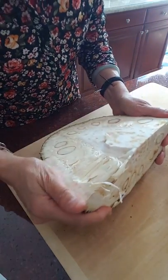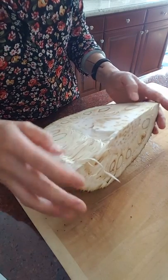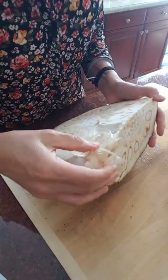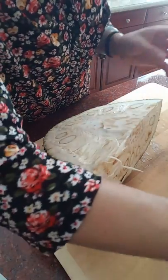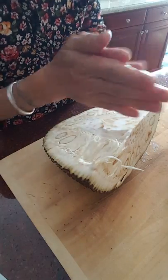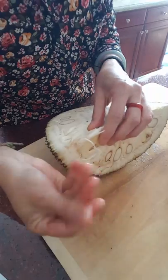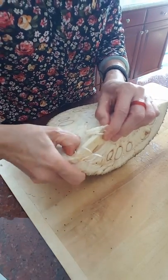Some jackfruit are actually very very sticky inside, and some are not. This one is a little bit sticky, so I'm going to put coconut oil on my hands — that helps so it doesn't stick. Now with oily hands, I'm going to open this side.